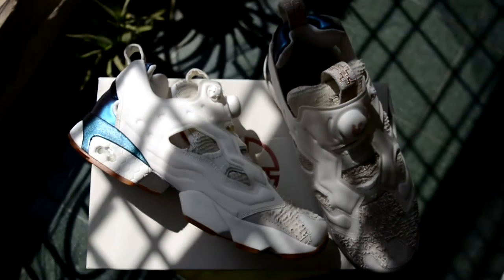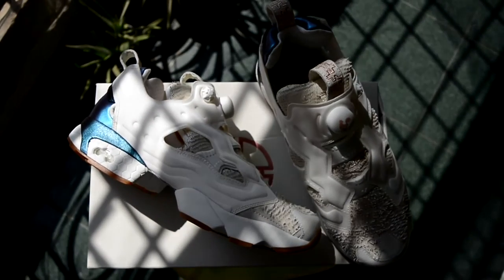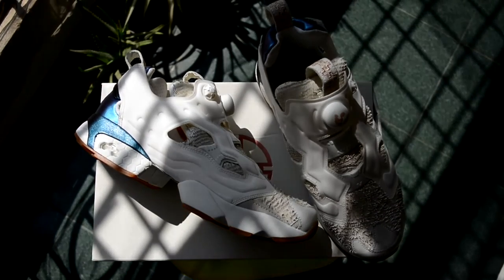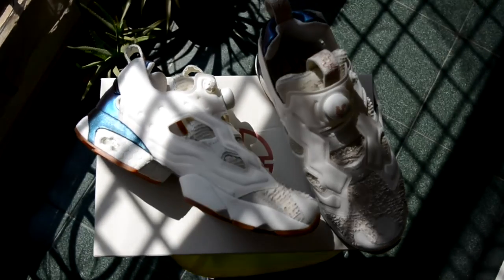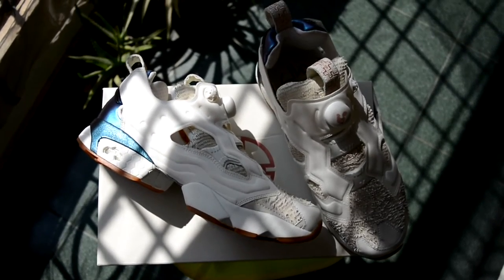With these sneakers you just need to go true to size - I wouldn't recommend going down a half size or even a full size. I don't use the pump as much because once I slip on my socks the sneaker feels secure enough, but if you'd like a snugger fit you can just pump it up and you're good to go.